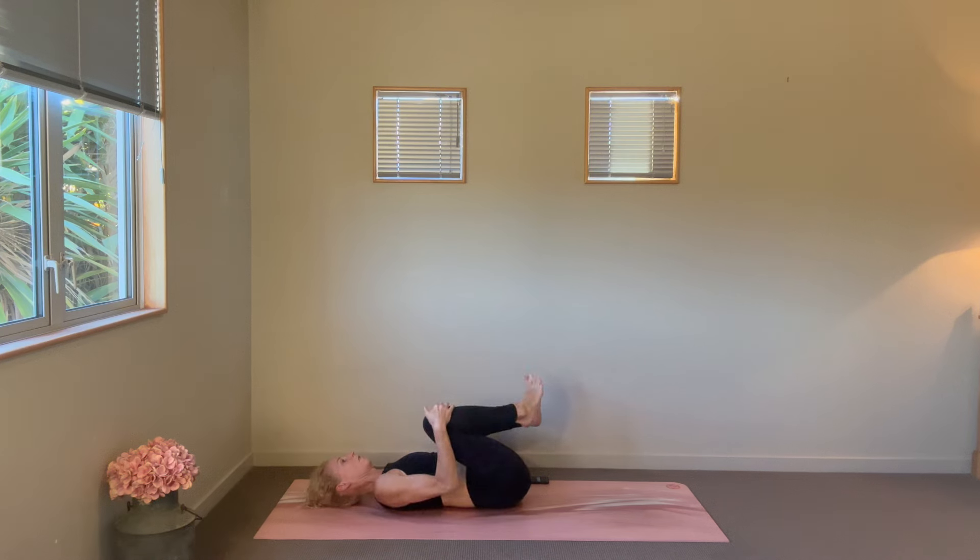Lower down, give yourself that nice little hug, rocking from side to side, maybe circling through the ankles a little.